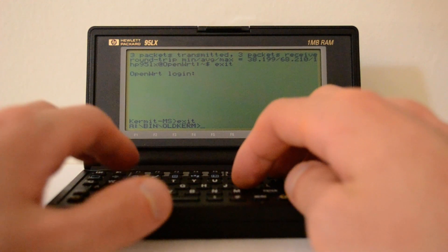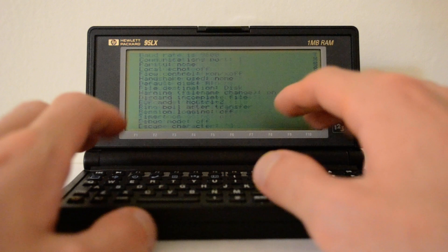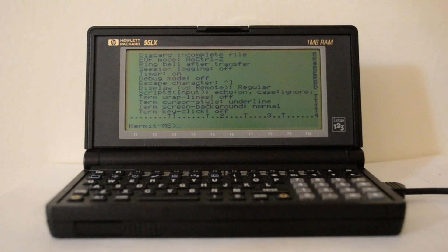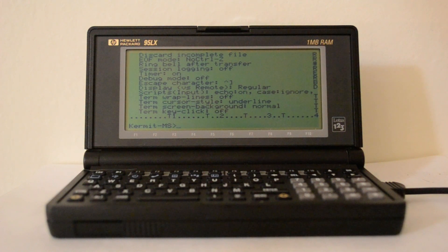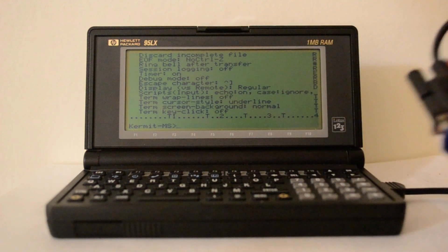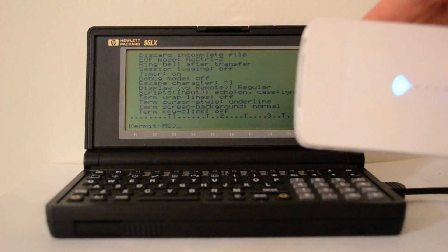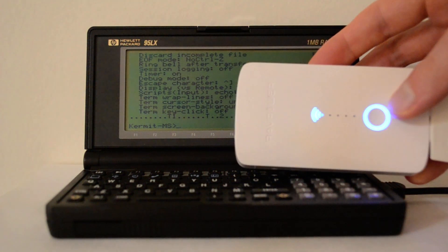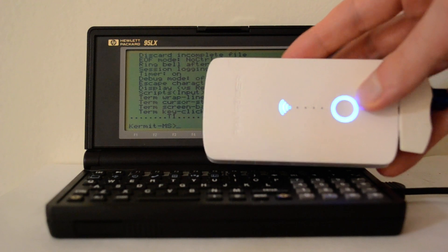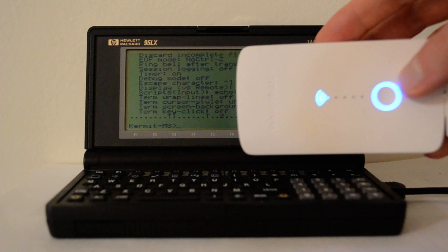The first thing I'll do is open up the Kermit program — it's also MDA as you might have guessed — and you can see all the different features. I have it set up to be 9600 baud, connected through a USB serial adapter to the 95LX cable, and then to this little router that runs OpenWRT Linux, connected to my local wireless LAN.